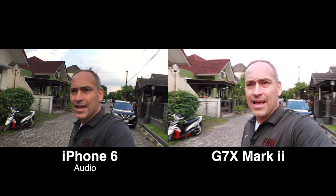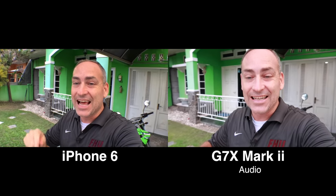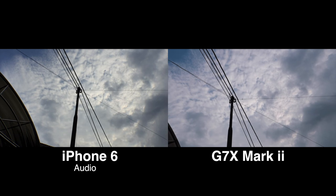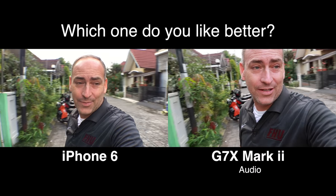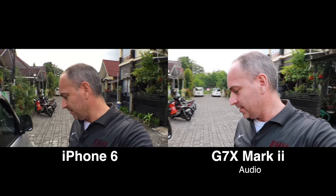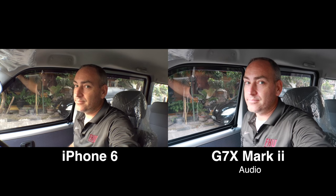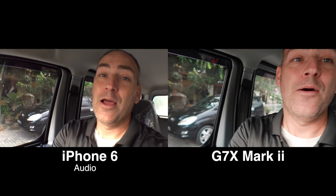Next thing we want to do is jump in the car and get a little car vlog so you can hear what that sounds like. Here is an excellent noise test — there's an airplane up there. Which camera has the better sound when you have unexpected noise? This is what it sounds like in the car with the engine running but with no air conditioner going. Now we're going to turn on the air conditioner — that is much cooler, but also much noisier.